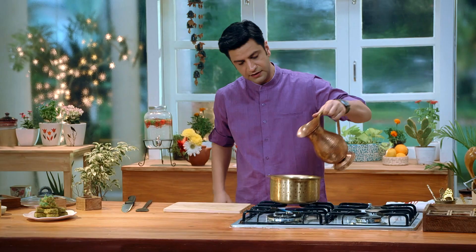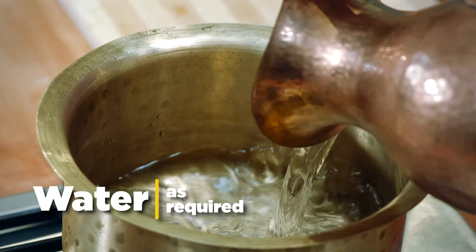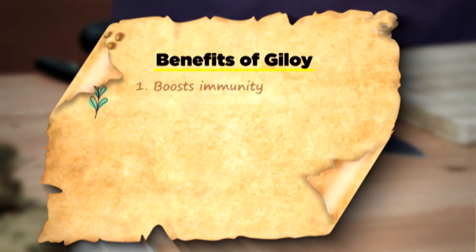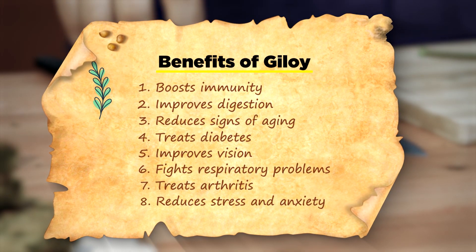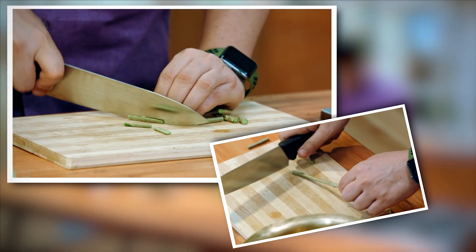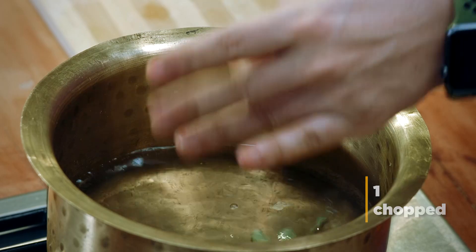To make Gilohi, first of all, we will prepare the water. This is Gilohi — it is a little shape-wise. We need to cut it into small pieces.